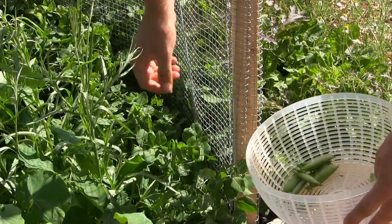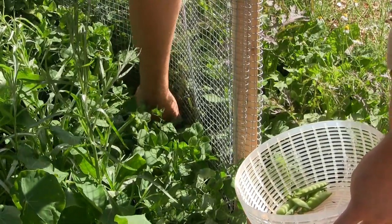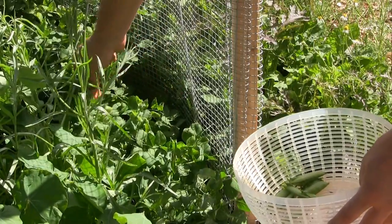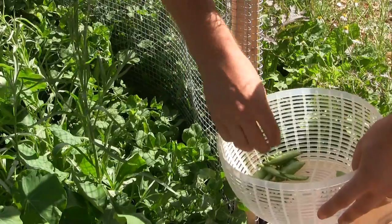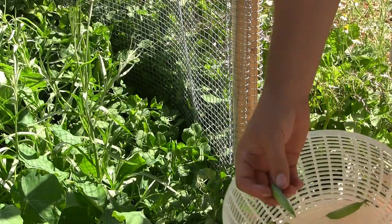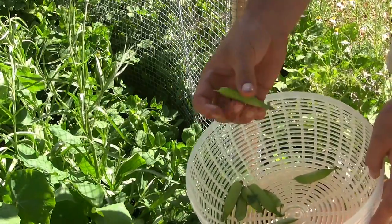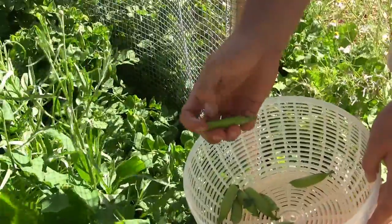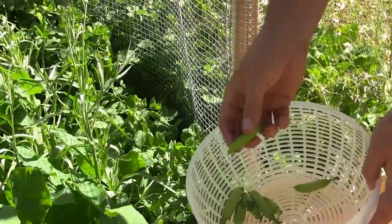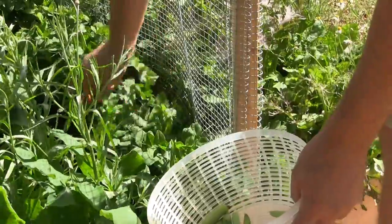We throw them in stir fries, we throw them in salads — we use them in everything. We'll let them mature fully to their full mature peas sometimes, and then what we do is we will actually shuck the shell of the pea and we'll take the peas, throw them in with some rice and make Mexican rice. That is an awesome thing to do with them as well.